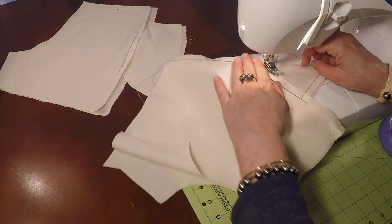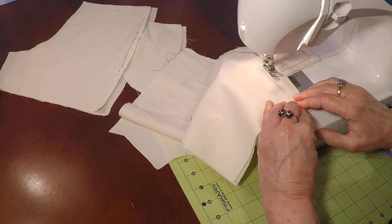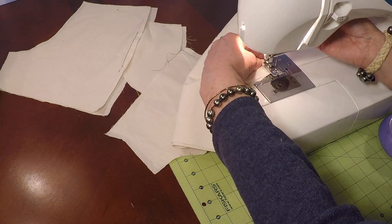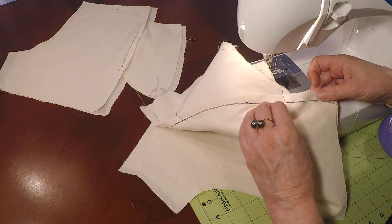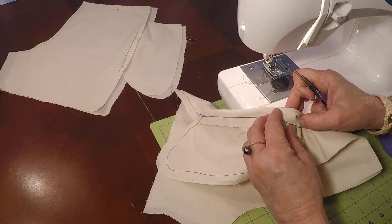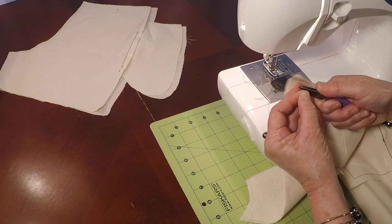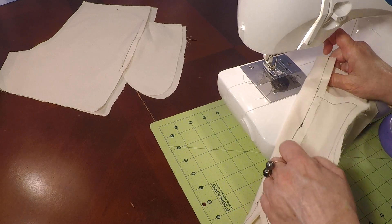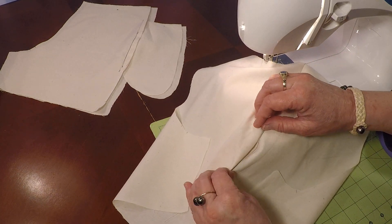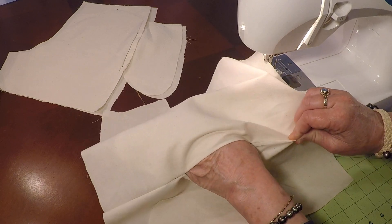Now we're going to finish the side seam, right where we made that little turn. We're going to come back up. Let's go ahead and trim our threads nice and close, down here at our hem. If we open up our side seam, we're going to see that we don't see that stitch. Then we get to the pocket opening and we see our little understitch, which is our edge stitch. For our child's hand, we have that little pocket. That looks really good.